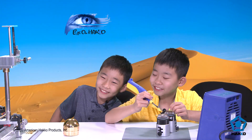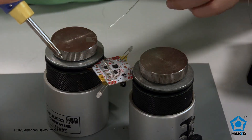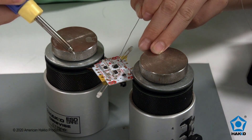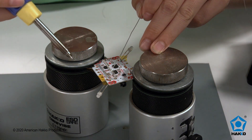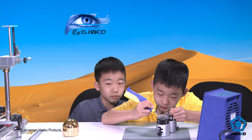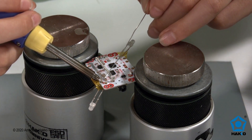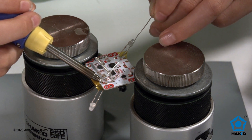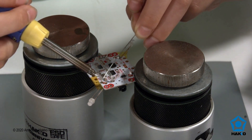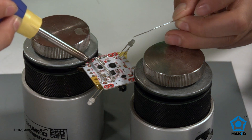Let's get started. You want to clean the tip first, and then it'll be a good tip. In order to have a controlled build, you want to hold the Hakko FX-901 like a pencil, and the solder like a pencil too. You're going to heat up the joints, and then you put a little bit of solder onto the joints, and then the joints can't move anymore because it's stuck.